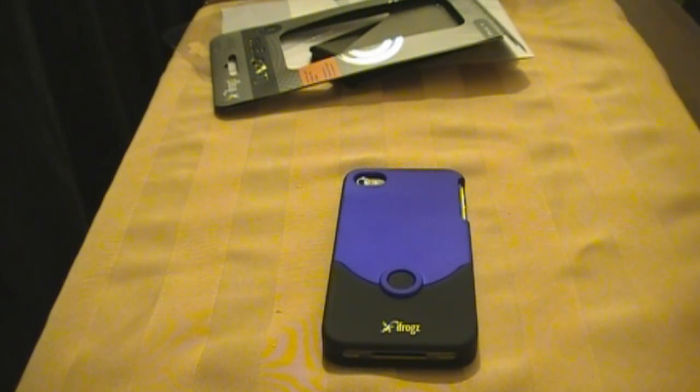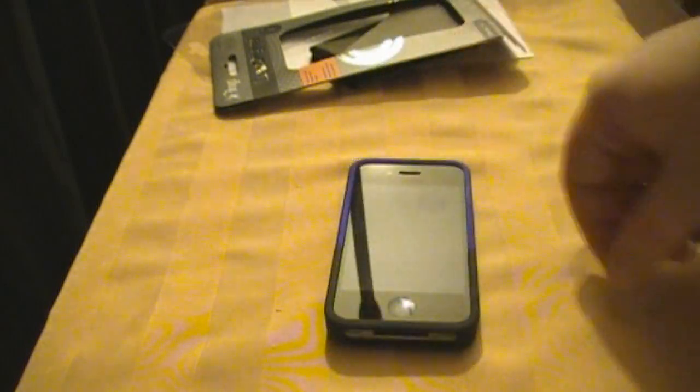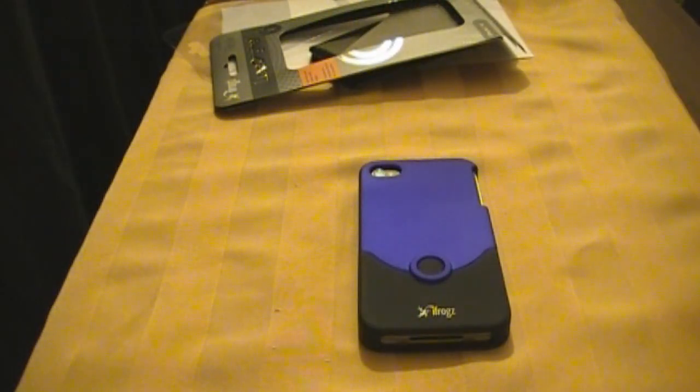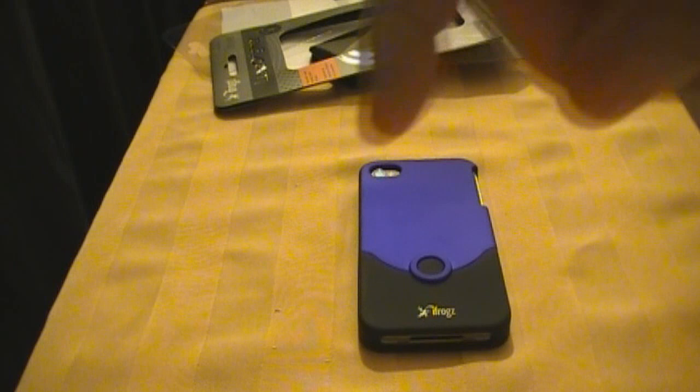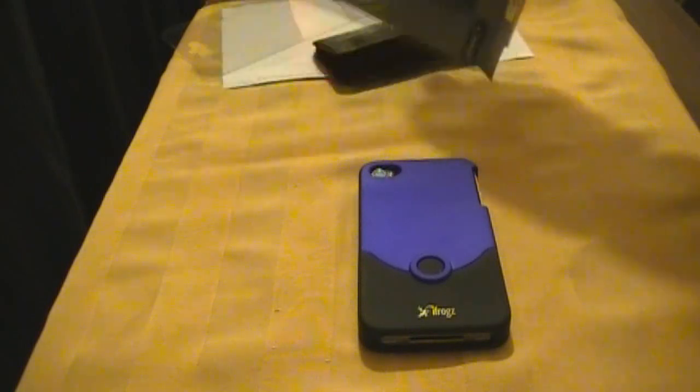They come in many different colors, but this is the color I've used the whole time, over the other phones that I've had as well. So I want to thank you guys for watching. Again, this is the iFrogz Luxe Original case for the iPhone 4. Definitely give it a try — pick it up. You can get them at Walmart or most of your electronic stores. And if not, you can get on their website, www.ifrogz.com — with a Z, depending on which country you're in. I will put a link down in the description to their company website.